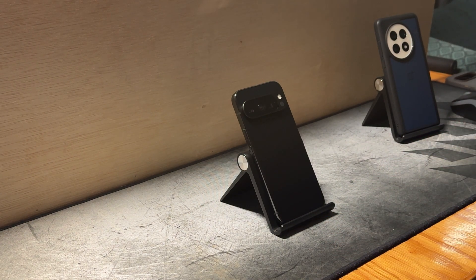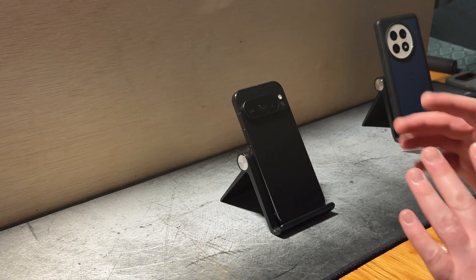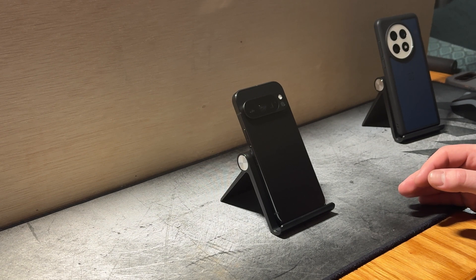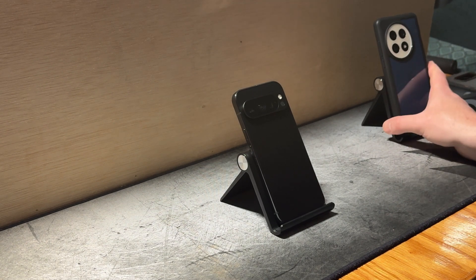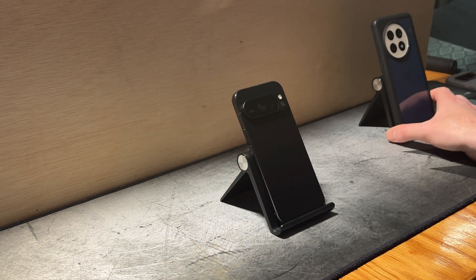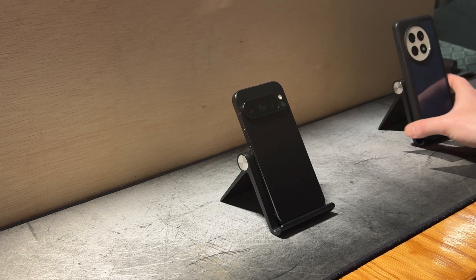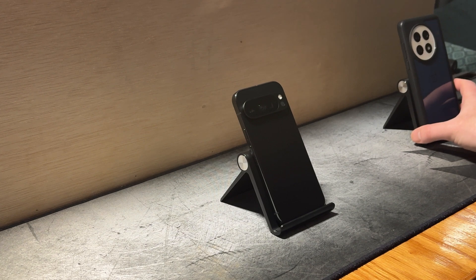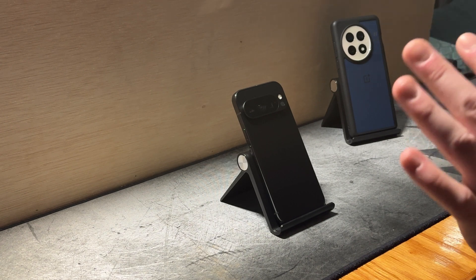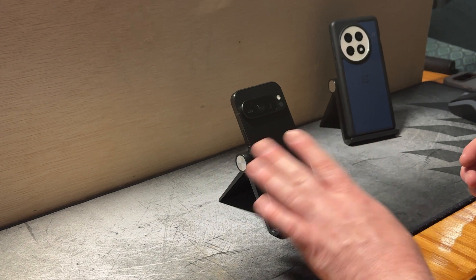Today I wanted to open this discussion and talk about the Google Pixel and the Tensor chipset. There is a lot of controversy around the Tensor chipset and the performance and capabilities it brings to the table in comparison to other flagships like the Galaxy S25 Ultra, the OnePlus 13, Xiaomi, Oppo, Vivo — all of these devices packing the flagship chip from either MediaTek or Qualcomm. The Tensor chipset has been a topic of many hot debates in the smartphone community, and I wanted to give my take and my experience with the Pixel devices.